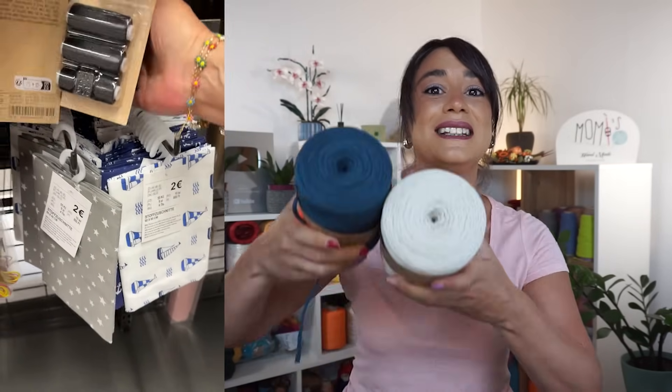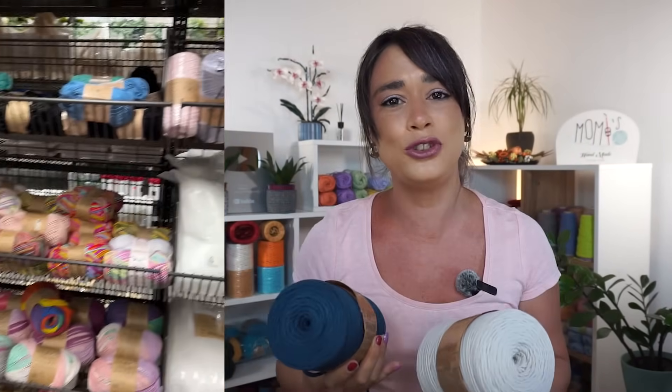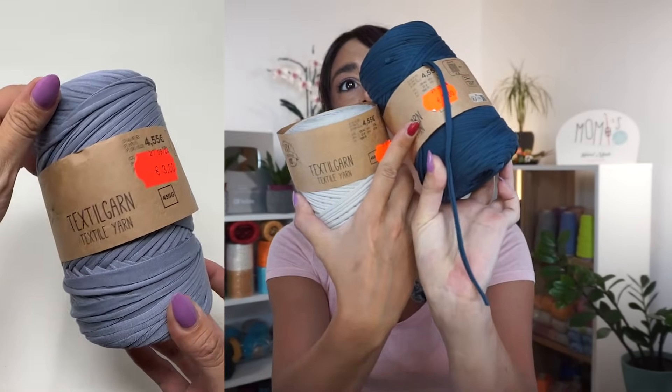A few weeks ago, maybe even a month ago, I made a great discovery. I went to Teddy, a German company where you really find everything — many articles for the home and DIY at very convenient prices. I could not believe my eyes when I saw a section dedicated to crochet, with various accessories and threads. I found a stand of fettuccia ribbon yarn, and I bought three rocks. I liked the tones and this coloration I bought for 3 euros.